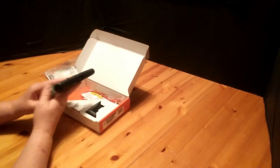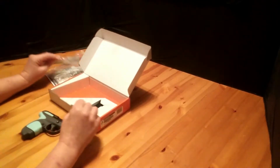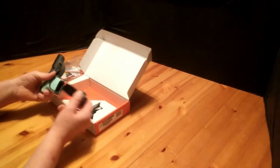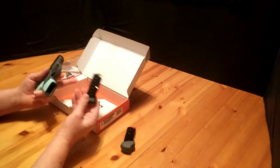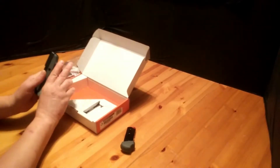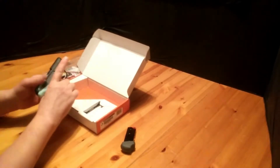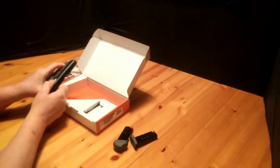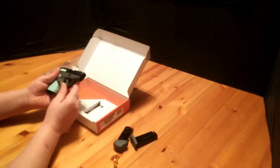It also comes with this little lock that nobody uses. It has a six-round magazine with the pinkie extension and also comes with a six-round magazine with the flat bottom on it. Your pinkie can't really fit, but you can still get a pretty decent grip. It has these little rubber insets to make it easier to slide.